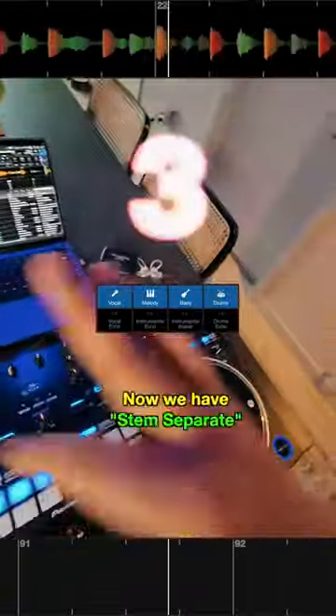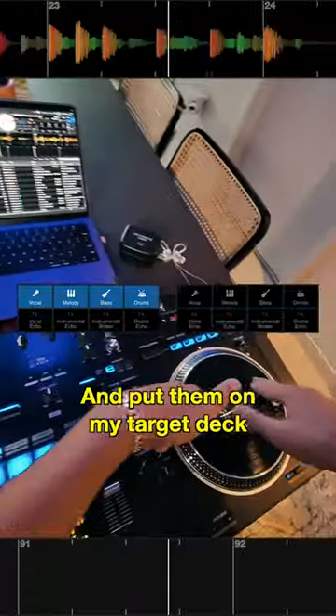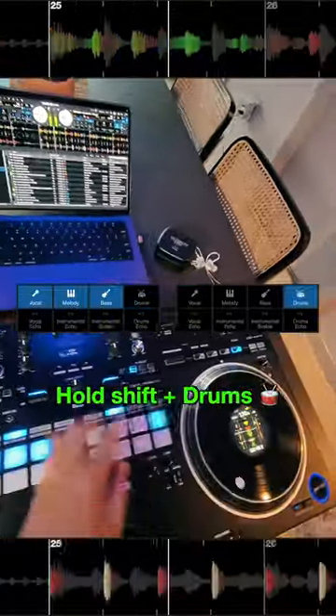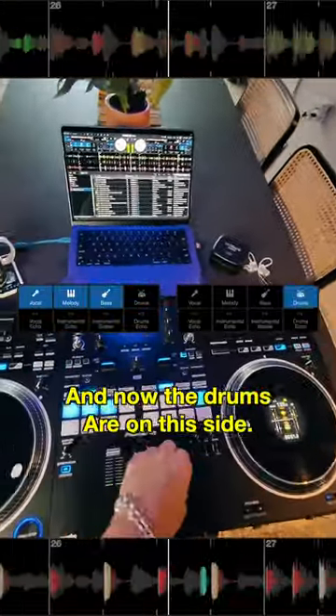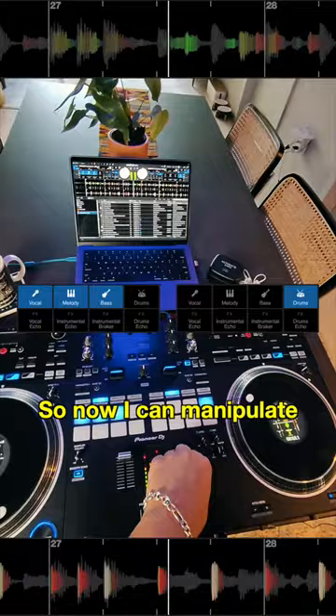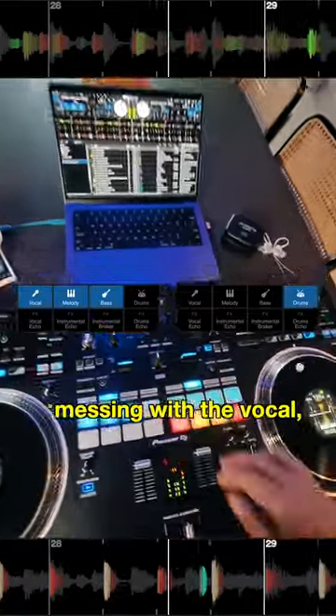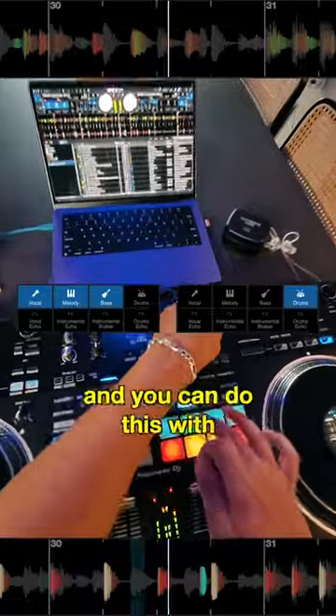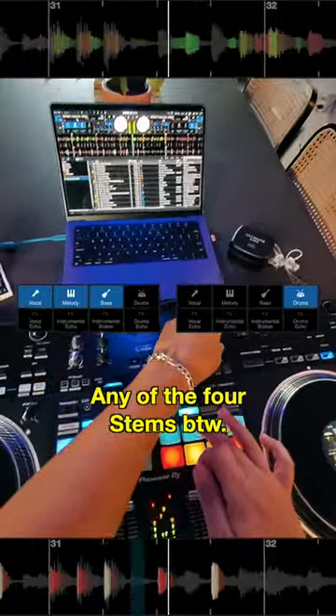And number three: now we have stems separate. So say I wanted to take these drums and put them on my target deck — all I got to do is hold hot cue and scratch bank, hold shift, hit the drums, and now the drums are on this side. So now I can manipulate the drum stem without messing with the vocal, the melody, or the bass. Hella flexibility. And you can do this with any of the four stems, by the way.